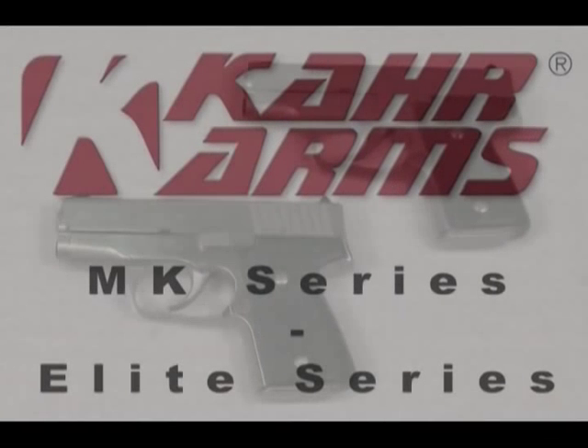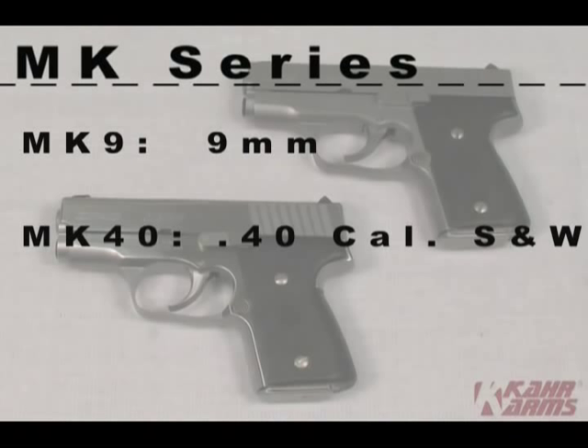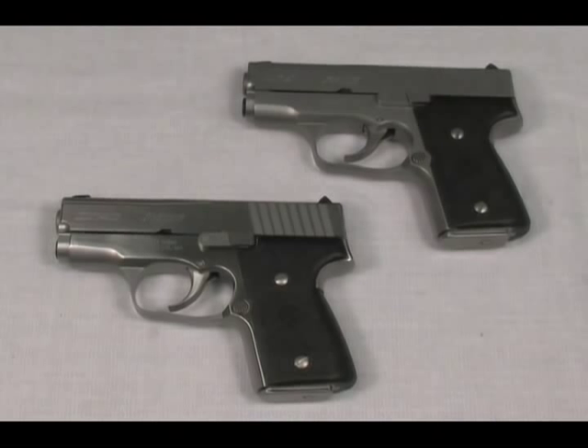All Kahr pistols are American made in Worcester, Massachusetts. The MK series is the smallest in the steel series models of Kahr handguns. It is available in 9mm and .40 Smith & Wesson. Kahr does not produce an MK series in .45 ACP. We use the model names MK9 and MK40 accordingly, and the slides are also marked depending on the caliber of the handgun for further clarification.